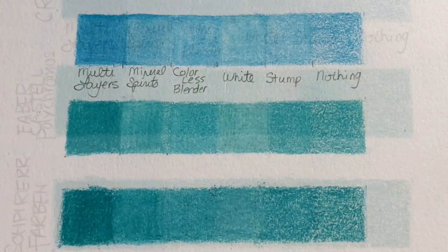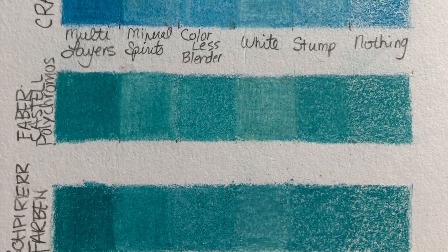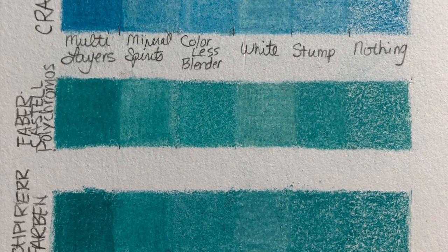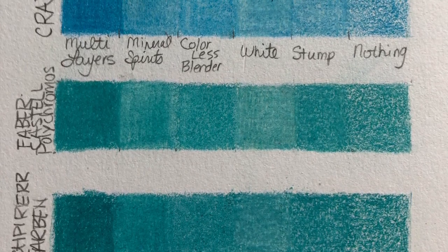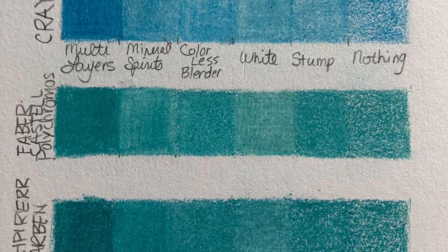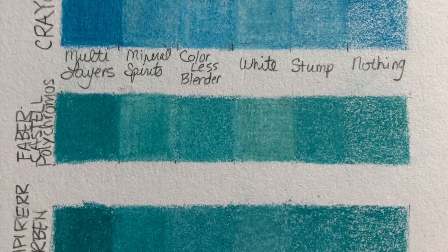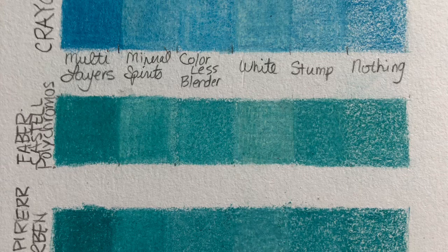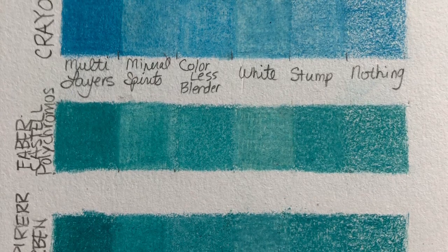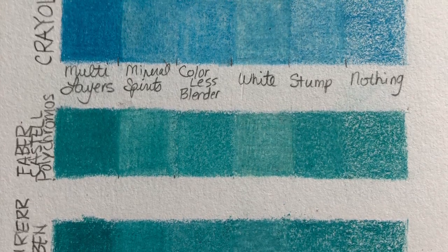Here were the results. Burnishing done in the first box with just the same colored pencil gave the most intense results. It took a minute to cover everything and it did build up a waxy, shiny surface. In the second box with the mineral spirits or turpenoid, I felt like that blended the best, but it took some of the intensity away from the color. My recommendation would be: use it, and then go over the top afterward to get the intensity back. The third one was the colorless blender — I think it was almost similar to the mineral spirits, but it took much longer.